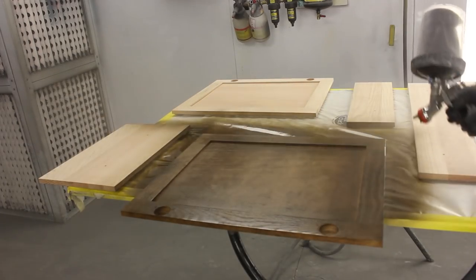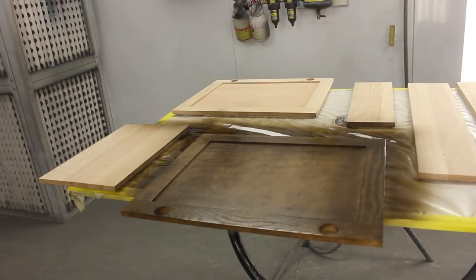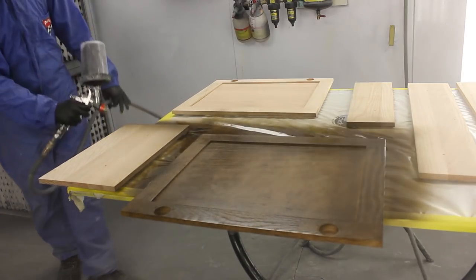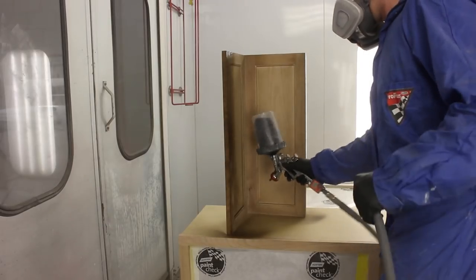It actually doesn't have a reducer in it — just a few binders that act as the reducer — and it results in very good coverage and hiding when it comes to using solid colors.